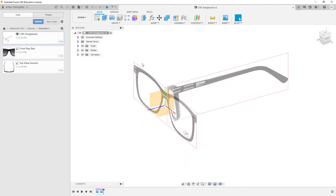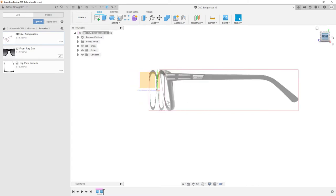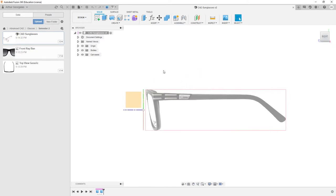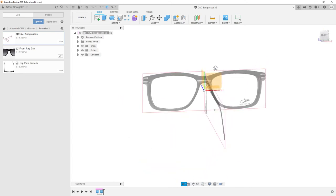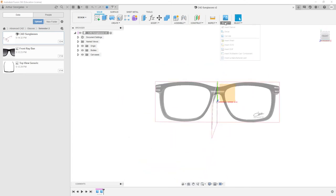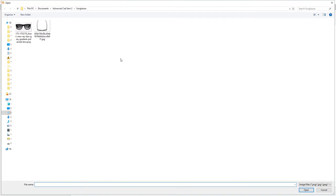First thing we want to do — as we can see there's just two things here, a couple of canvases we want to bring in. So if you've taken pictures yourself, you should have a front, a side, and a top view of your sunglasses. If we're bringing in a front view, we want to come to Insert > Canvas, or sometimes it's right up there at the top to insert from computer, and pick your image.